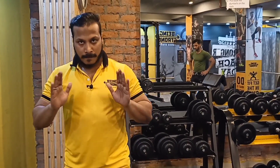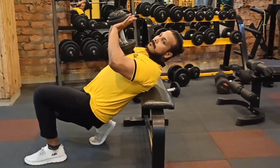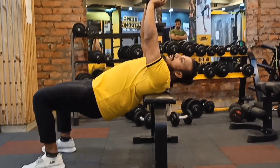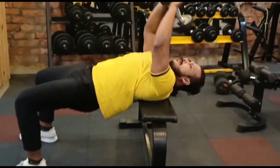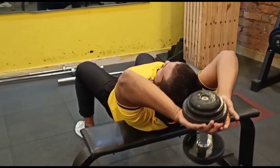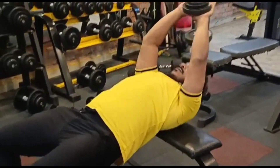So guys, the last chest workout in the program is going to be the dumbbell cross bench pullover. So how to do the form: first, lift the dumbbell, feet wide on the floor but not open. Main target is the chest. Keep the elbow soft, back supported, elbow slightly bent, neck neutral. Breathe in, breathe out, push the hips a little bit and lift — taking the neck back slightly. Do 10 to 12 reps.